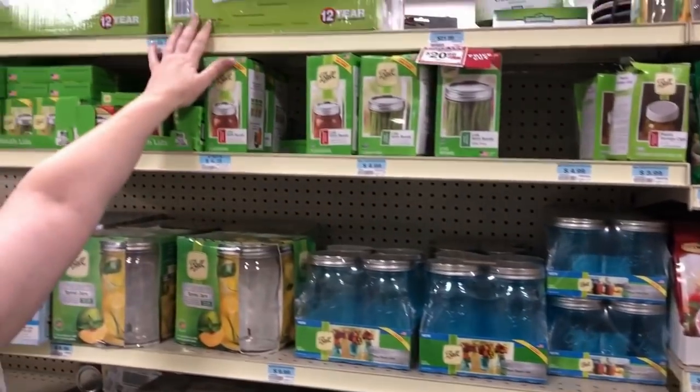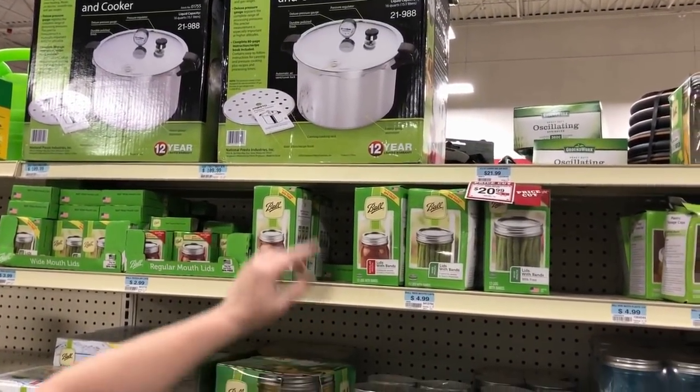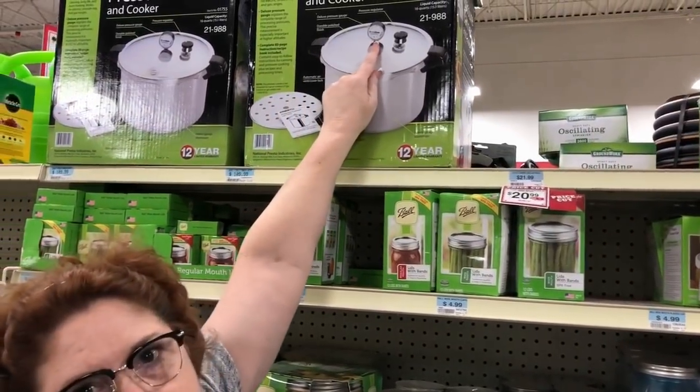I want one of these — maybe they'll go on sale soon. I want one of these because it has the pressure gauge on the top.